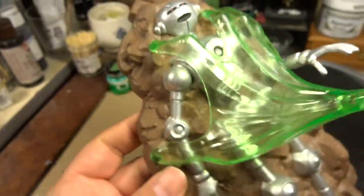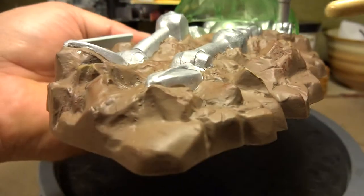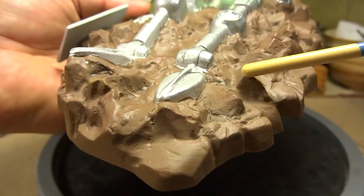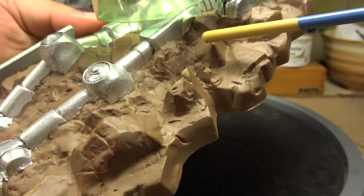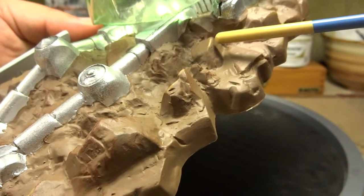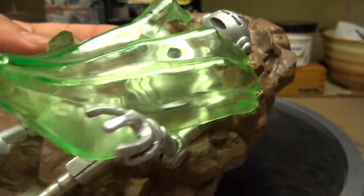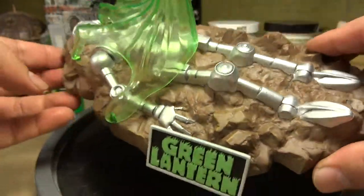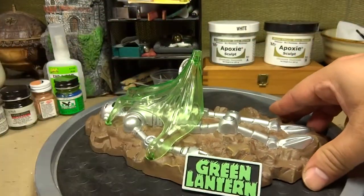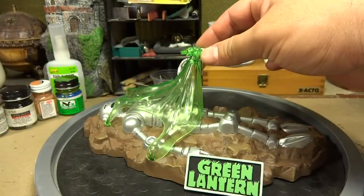In certain areas of the base, I used that dark rust red just to give it a little bit of character. I also went in and used a lighter brown in certain areas — you always want to work dark to light, which is what I did — and hopefully that's broken up the dirt area a little bit on the Green Lantern base.